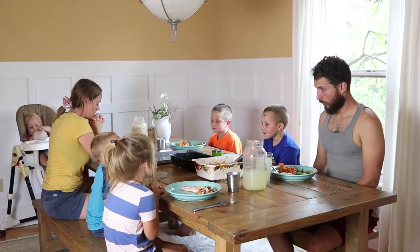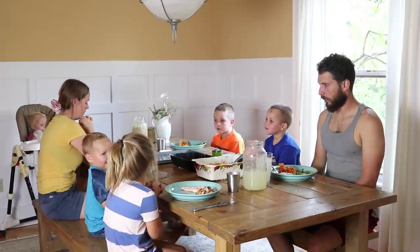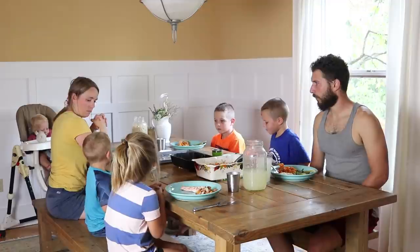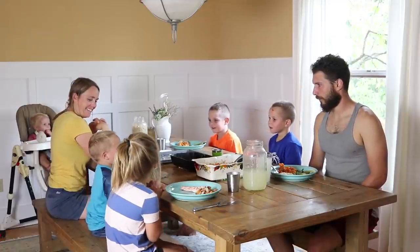I hope you guys enjoyed this video and just getting a little glimpse into our busy day in the life here at our house. Thank you so much for watching.